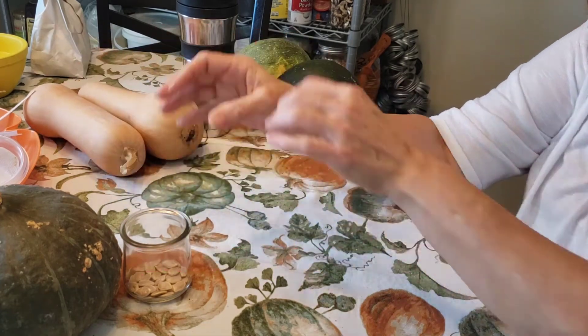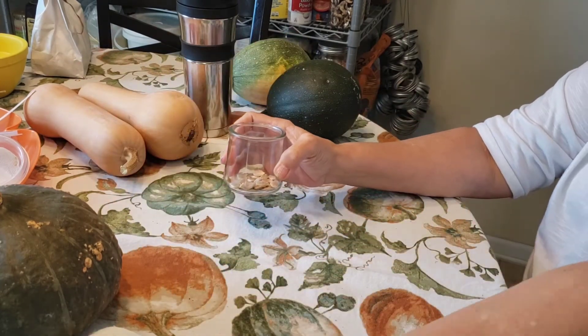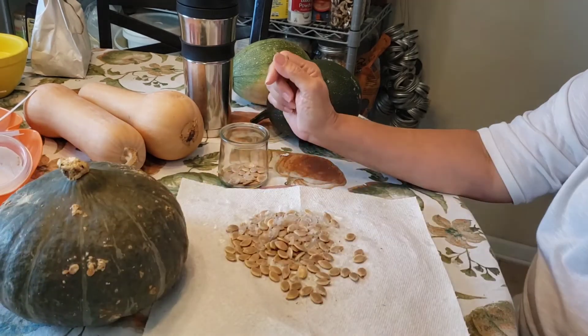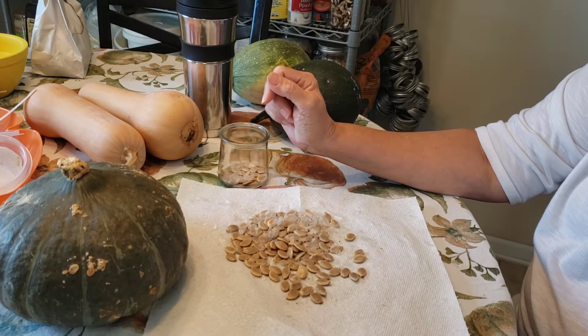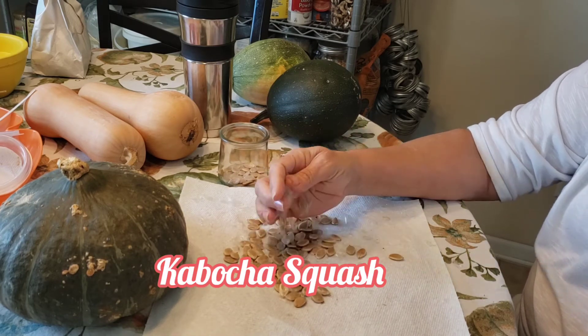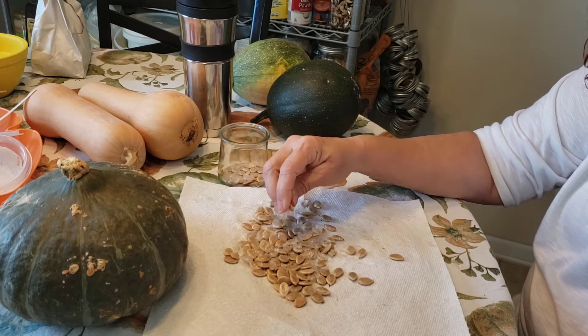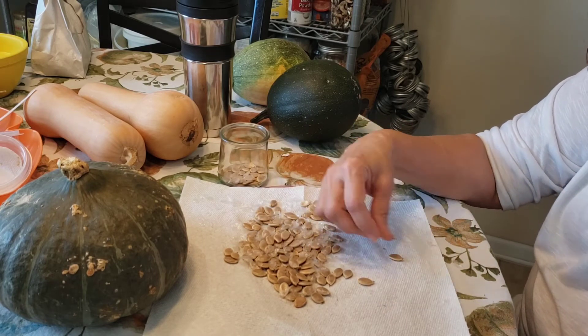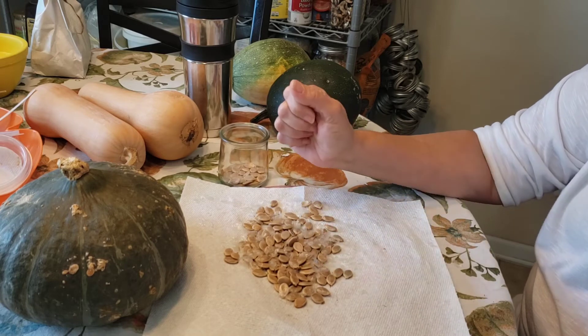I'm thinking that the seeds I'm saving from the squash will give me a good plant — maybe. I don't know if they're hybrid or what kind of plants they are. I'm also going to plant some other varieties next year, but I'm also going to plant this one.